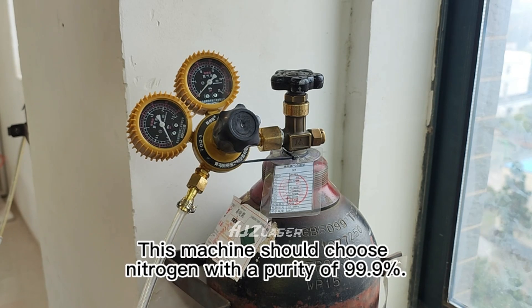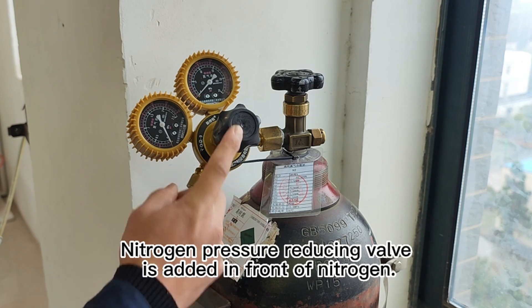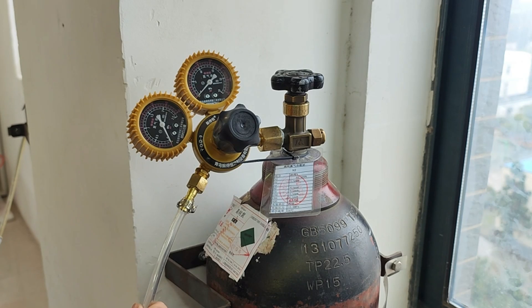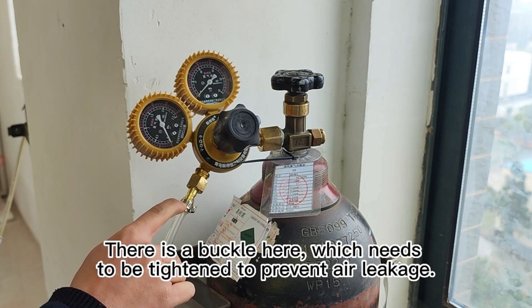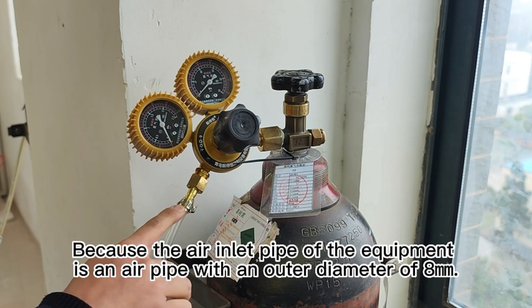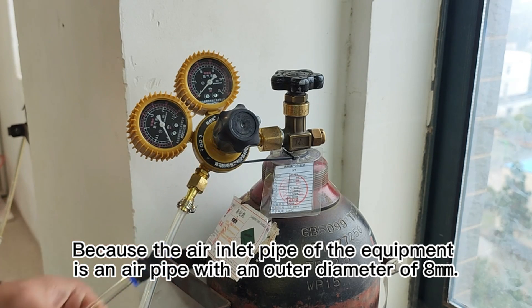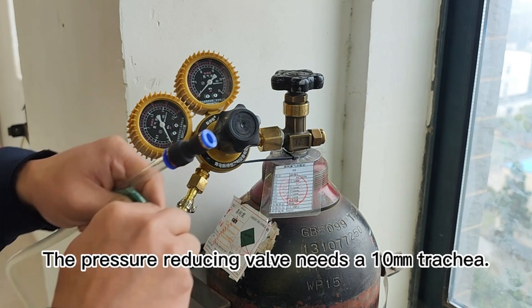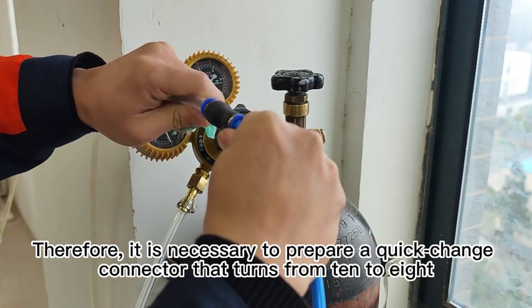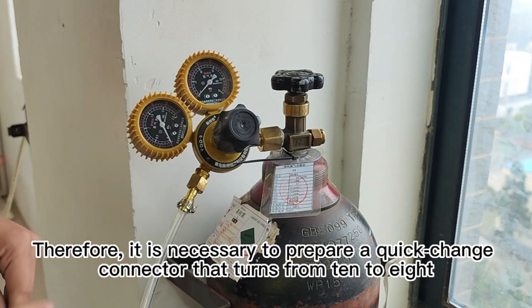This machine should use nitrogen with a purity of 99.9%. A nitrogen pressure reducing valve is added in front of the nitrogen. There is a buckle here which needs to be tightened to prevent air leakage. The air inlet pipe of the equipment is an air pipe with an outer diameter of 8mm, and the pressure reducing valve needs a 10mm trachea.